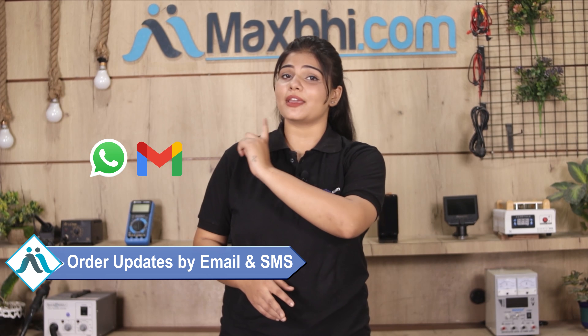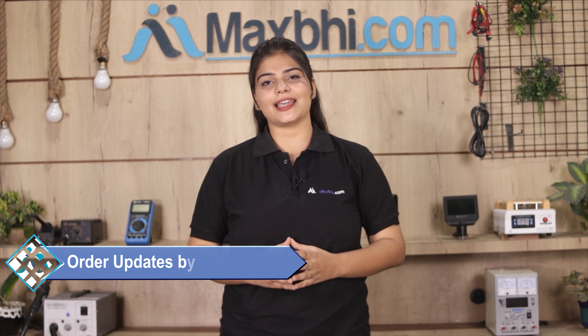All order updates and tracking details will be regularly sent to your email or phone, so you can check your order status anytime.